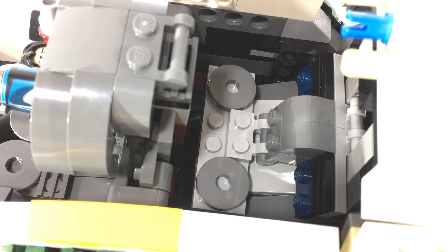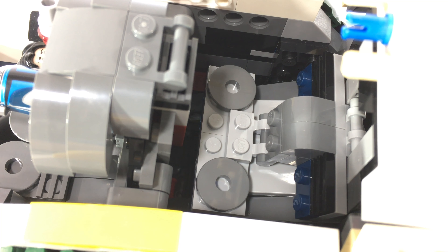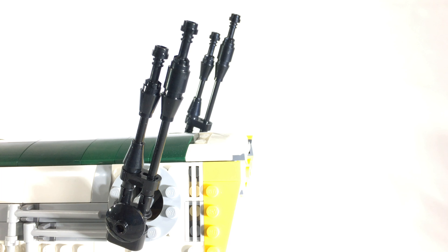Same situation down below — the minifigures are only held on by the back two studs of their legs. I have removed both Greedo and Bossk so you can get a better look. I have changed the design of the twin cannons down below. They are pretty similar to the original, but I made them all black and made the bottom cannons on each side a little bit longer. That's just more of a personal spin — it's not really canonical.